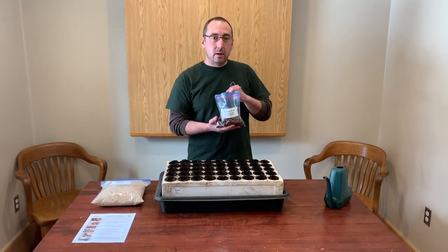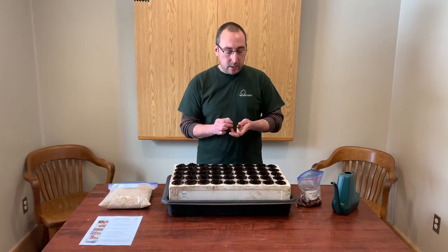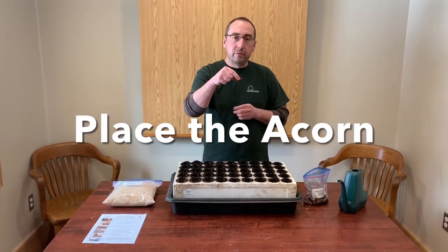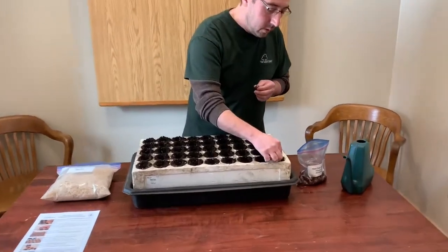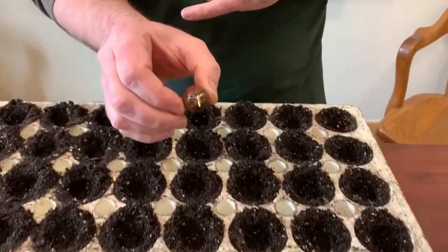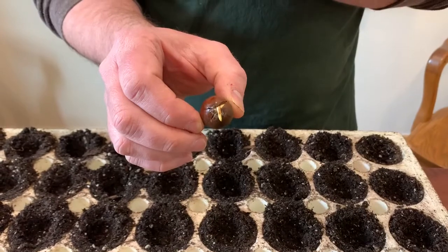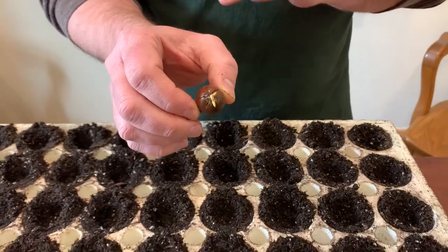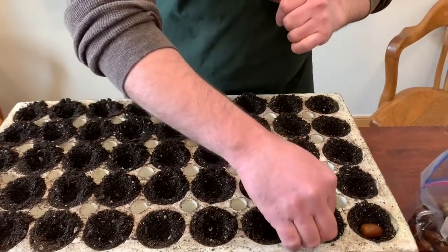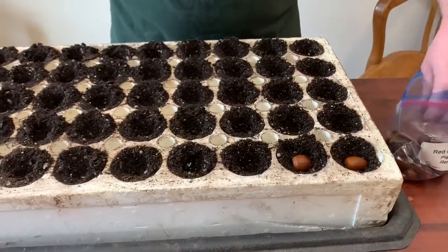We've taken our bag of acorns out of the refrigerator and we are going to plant each acorn in each cell — one per cell. We're going to lay them down on their side, just like they would lay on a forest floor, and put it right in. Now if you find an acorn that has a little white root coming out of the end, that little white root is called a radicle — we want to make sure that it is pointing down. That way the acorn will know which way for its roots to grow.